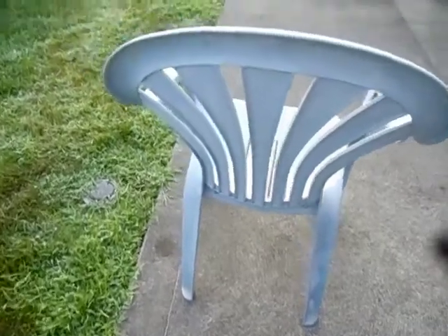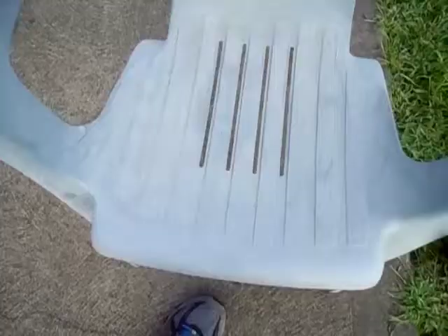It's just a basic fan back design. There's a little bit of ribbing on the back. It's got a few lines on the seat to make it look more aesthetic. There's another view of the fan back — nice and smooth.